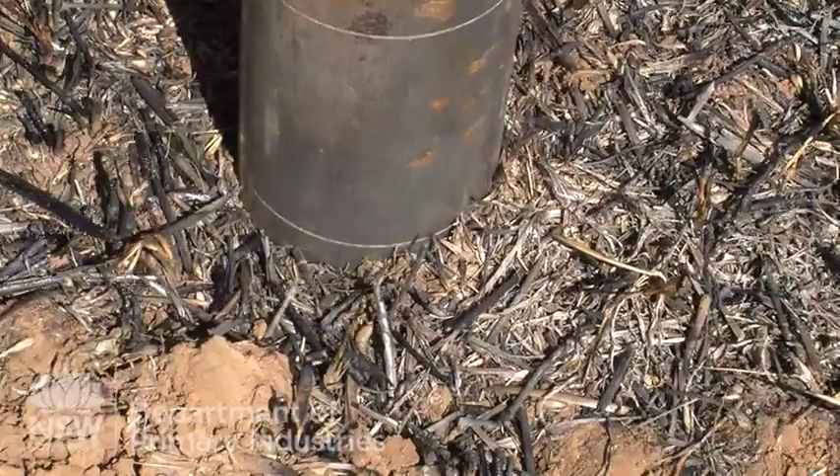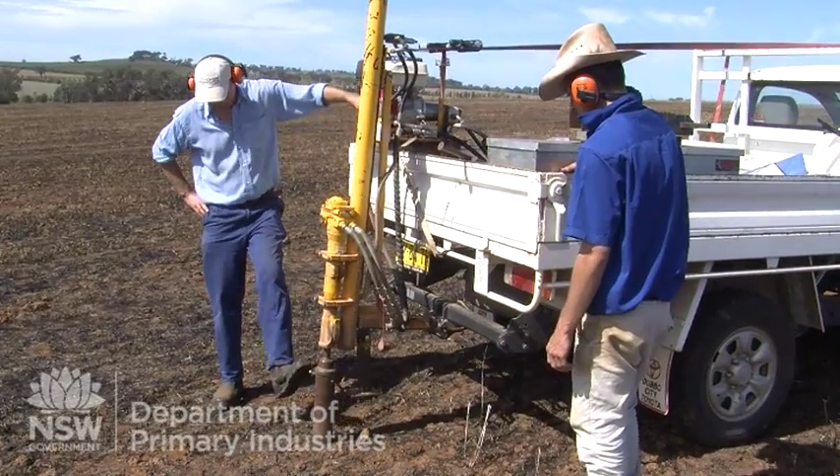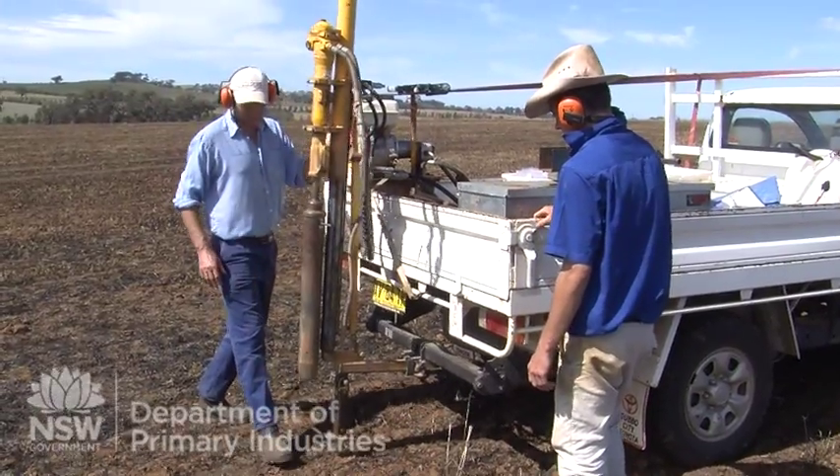We'll come back to this site after five years, after the farmer has implemented the land management changes, and we'll monitor the same points to determine the change in soil carbon and see how much soil carbon has been built. Hi, my name is Anna Shaw and we are involved in the Lachlan CMA and DPI soil carbon project.